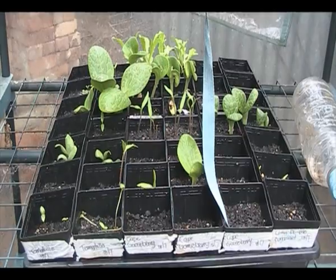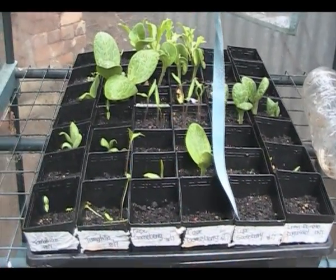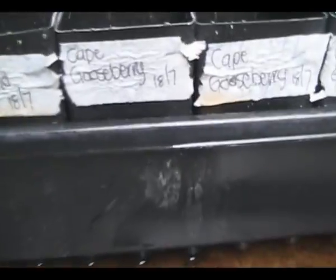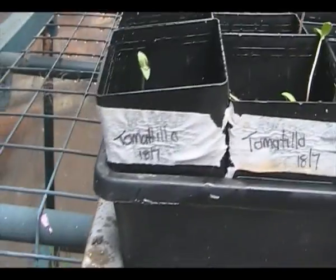It's Saturday and I know that I haven't been out in the garden much lately, so it's time to get my butt into gear. I've had these seeds in place since the 18th of July and we've got a large range - we've got some tomatillos.